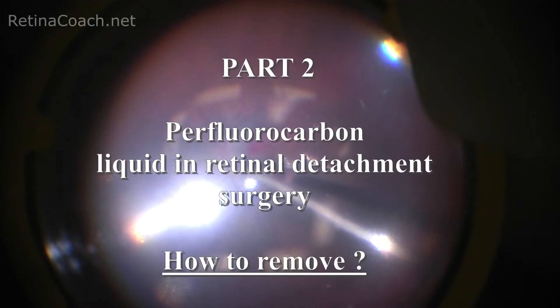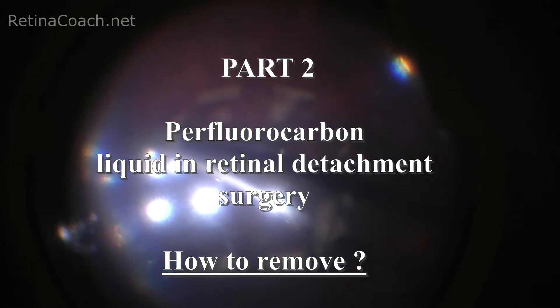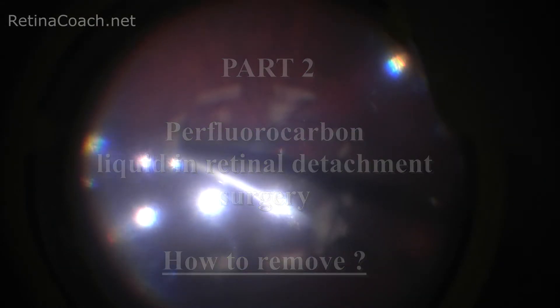This is Anfisa from Retina Coach, and this video addresses the technique of peripheral carbon liquid removal from the vitreous cavity.